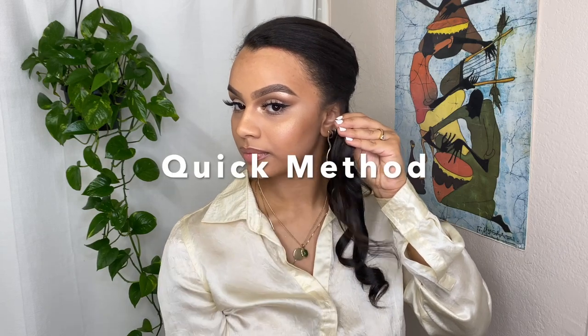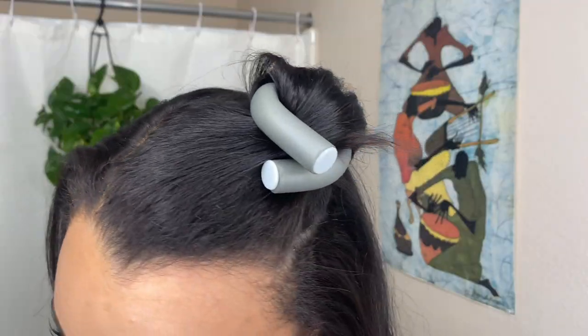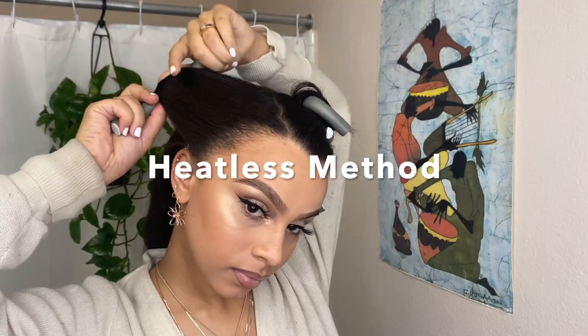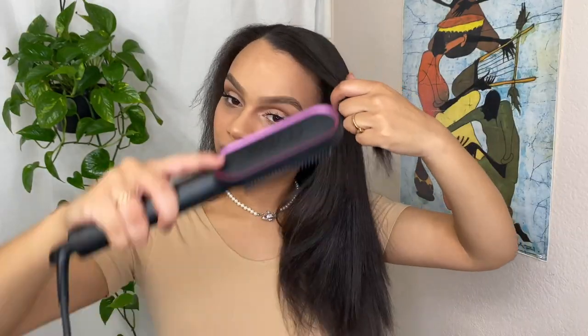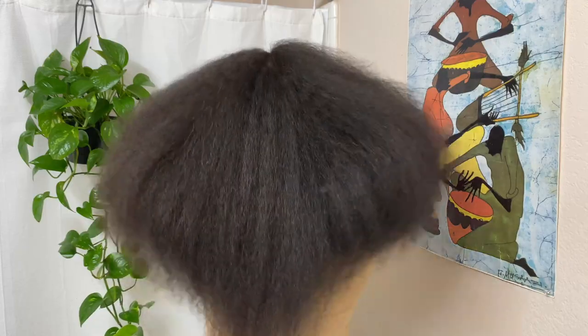I'm going to be showing two ways to do these curls — one using my flat iron and one with flexi rods, in case you wanted a heatless option. Since my hair is naturally curly, I'm going to have to do that extra step and straighten it first, which makes this a fun video because you get to see my hair at literally every single stage: natural, blow dried, straightened, and then finally curled.